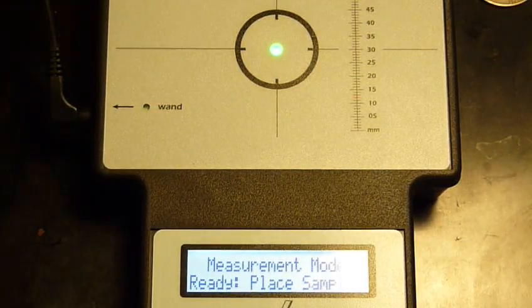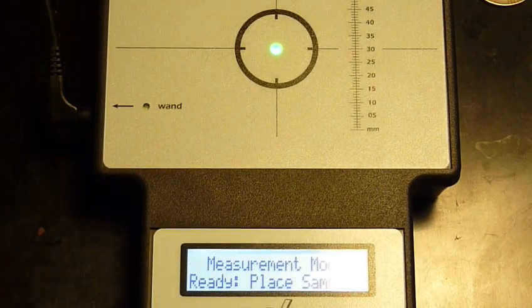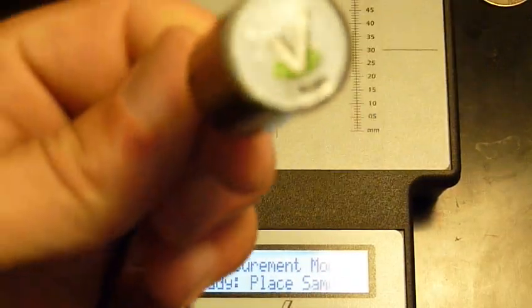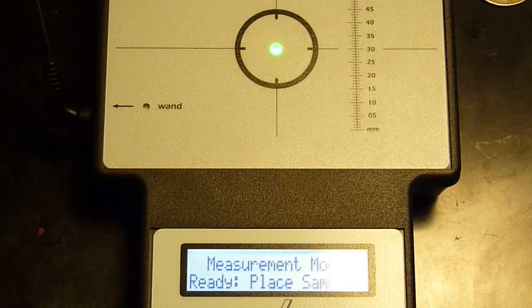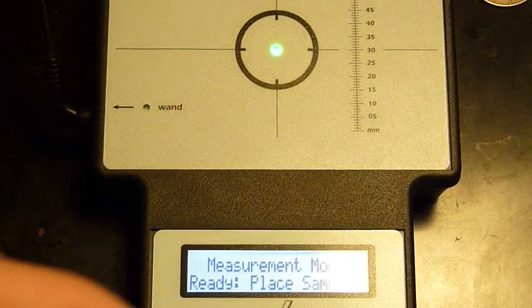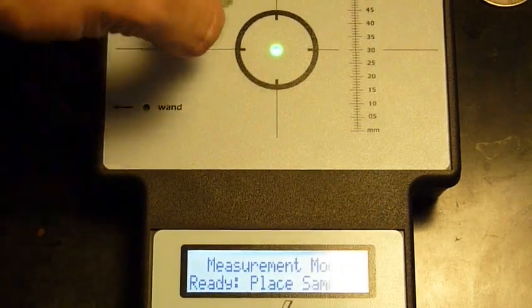I wanted to give one quick tip for anybody wondering how the main sensor influences a coin if you do not decide to buy the wands with the Sigma Metalytics. If you are crazy enough to spend $600 on the unit alone but not get the wands — I've seen people charging $150 for the wands, maybe some $200 — I want to show you what happens.